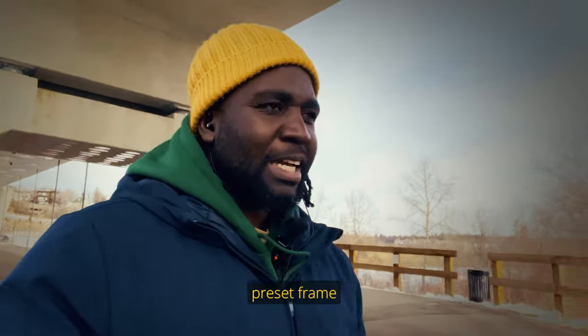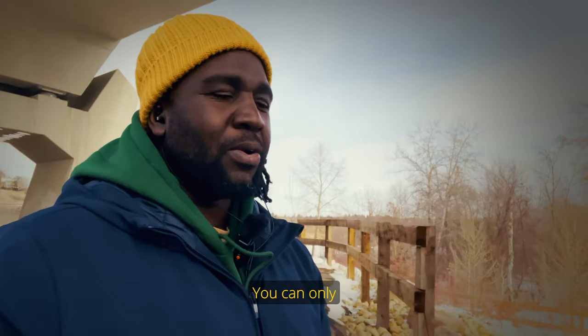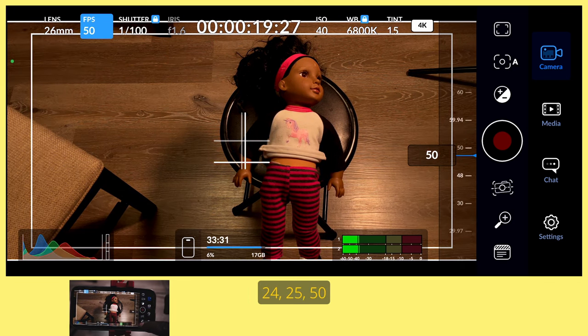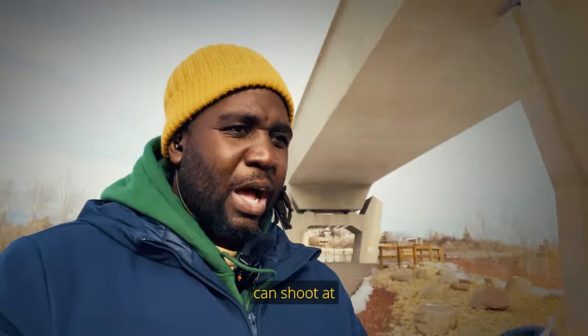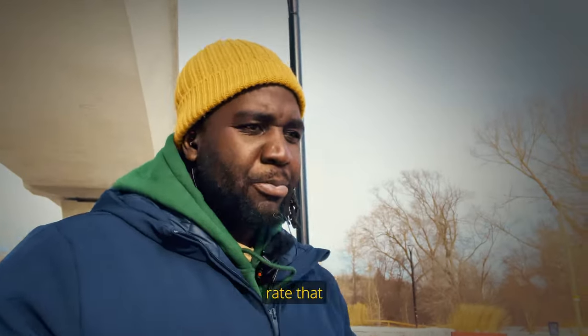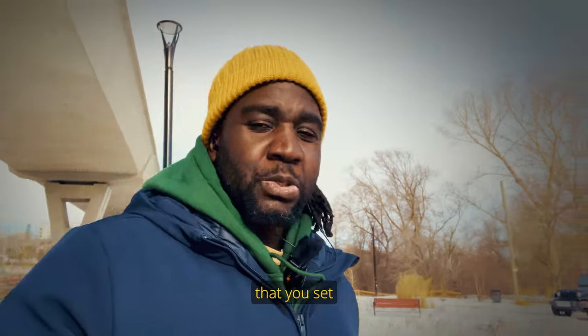The Blackmagic Camera app already has preset frame rates within the app. You can shoot at 23.976, 24, 25, 30, 50, or 60 frames per second. When you shoot at whatever frame rate you've chosen, just make sure you set your shutter speed right.